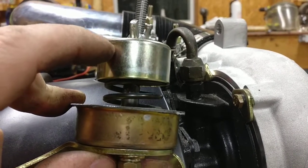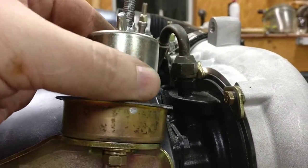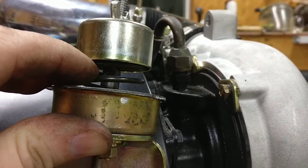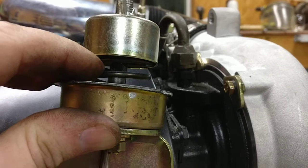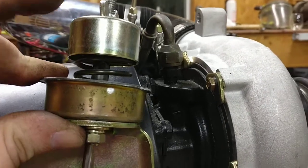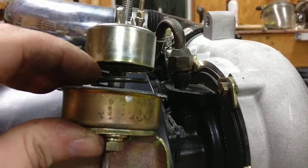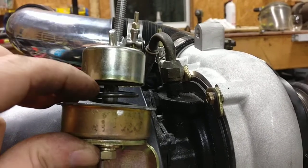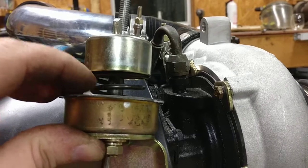I kept this bowl that was in here — it was almost perfect for the spring that I used. The spring is actually off of a Toyota wastegate controller, a Kinagawa one that I'm running on my 4Runner. This was a 12 psi spring. They were supposed to send me a 15, so they ended up sending me the 15 and I got to keep this one.